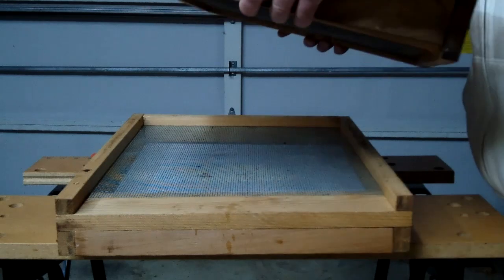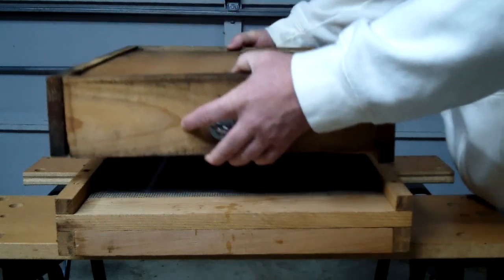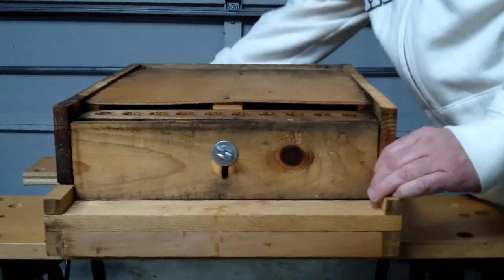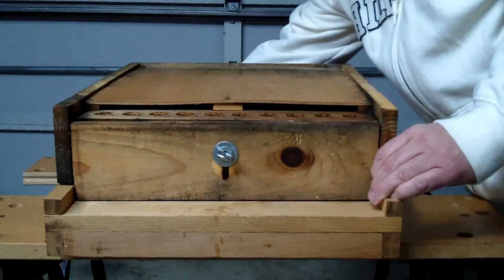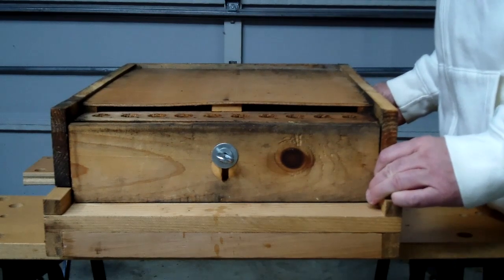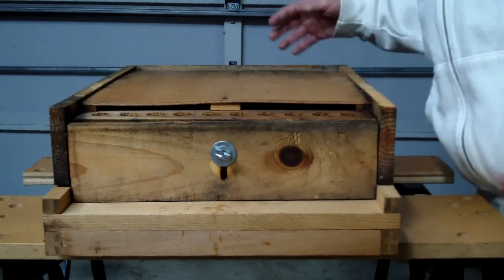We're going to show you how this fits onto the screen bottom board. There is a version that actually works on the top of the hive. It's made by Sundance and it's a top mount. I believe Rossman has it. There may be a couple other vendors that have it.